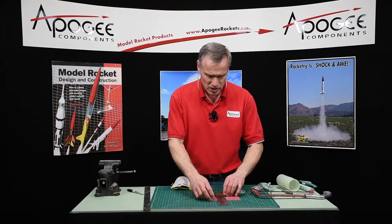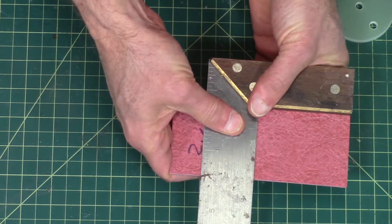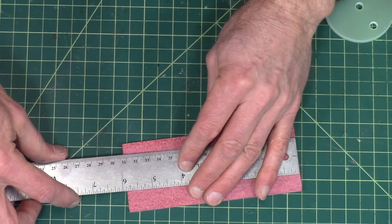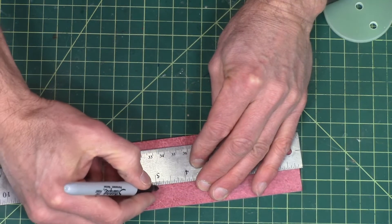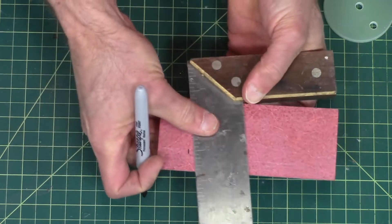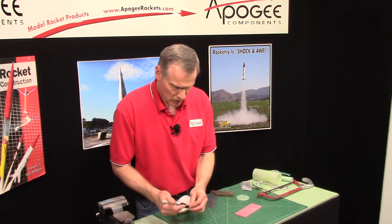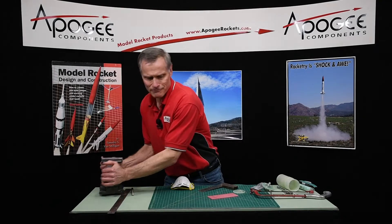It doesn't matter if it's not perfectly straight, but I'm going to use a right angle here. I should actually do it on this side so you can see it better — there's writing on that side. I'm going to cut it with the hacksaw and I've got a vise here to kind of help me.